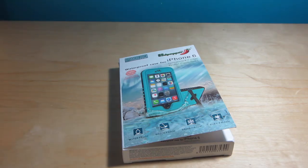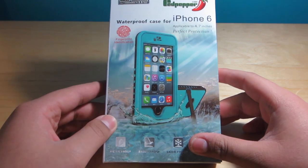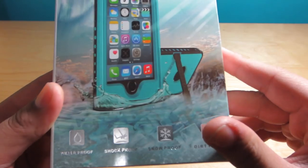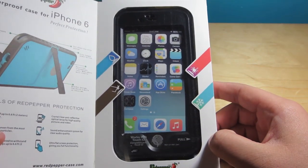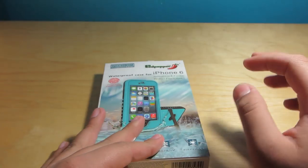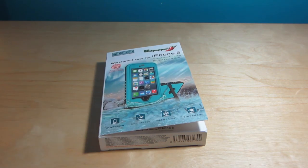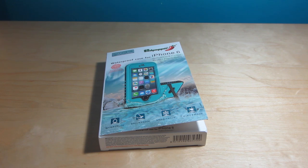Hey guys, it's Jaden from Tech4Days and we have another Levin Red Pepper case to unbox and water test today. This is for the iPhone 6 and it's redesigned — it looks completely different than the ones I've reviewed before. It looks a lot better and I'm really glad they redesigned it their own way, because a lot of times people said it looked like the LifeProof case. Now it looks completely different, and we haven't even seen the LifeProof case for the iPhone 6, 6 Plus, or iPad Air 2 yet.